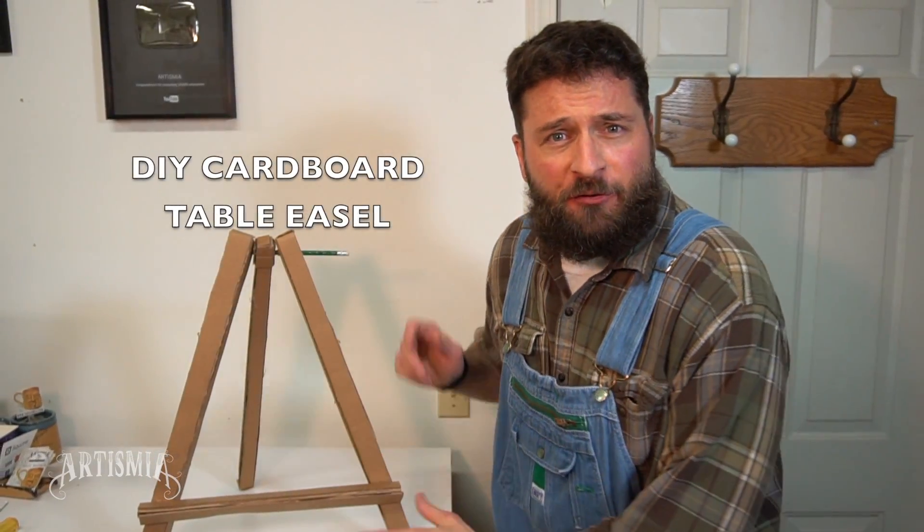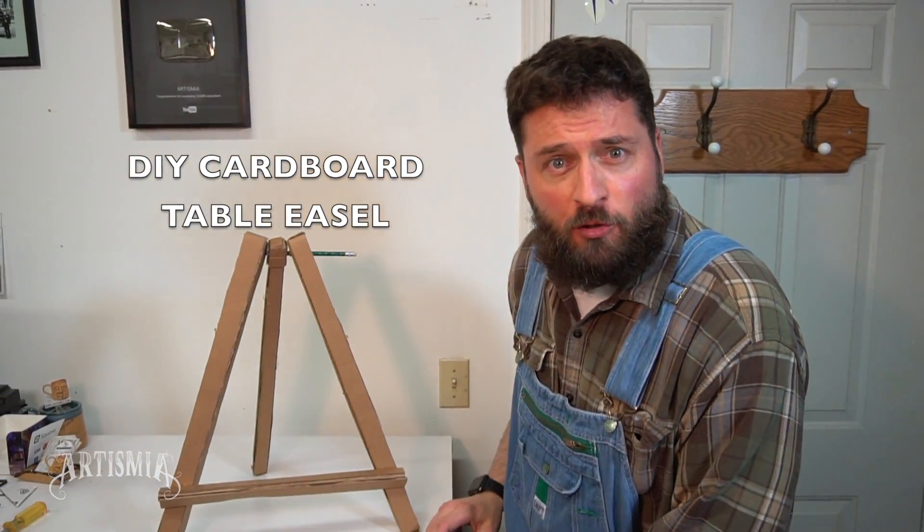Hey, it's Brandon from Artismia, and today we're going to build our own table easel out of cardboard, glue, and a pencil.